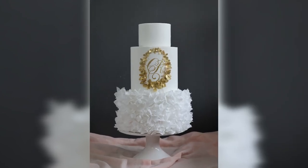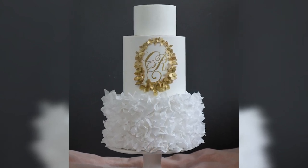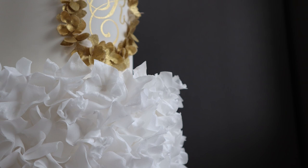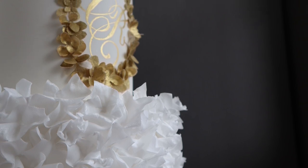Now you know how to make a gold wafer paper wreath, place it on your cake, and paint a gold monogram. This cake will be placed on a white ruffle cake we made last week — link is below if you want to learn how to make white wafer paper ruffles on a fondant-covered cake. Thank you so much for watching! Let me know in the comments what color you'd make your wreath — pink or silver would be beautiful for weddings or birthdays. Please subscribe and like to help the YouTube algorithm. I'll see you next week — my name is Anna Stashkina, bye bye!